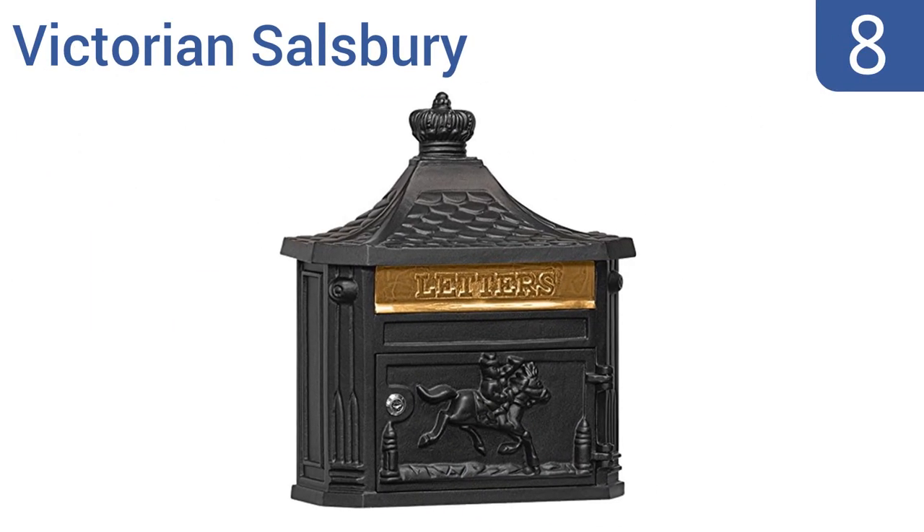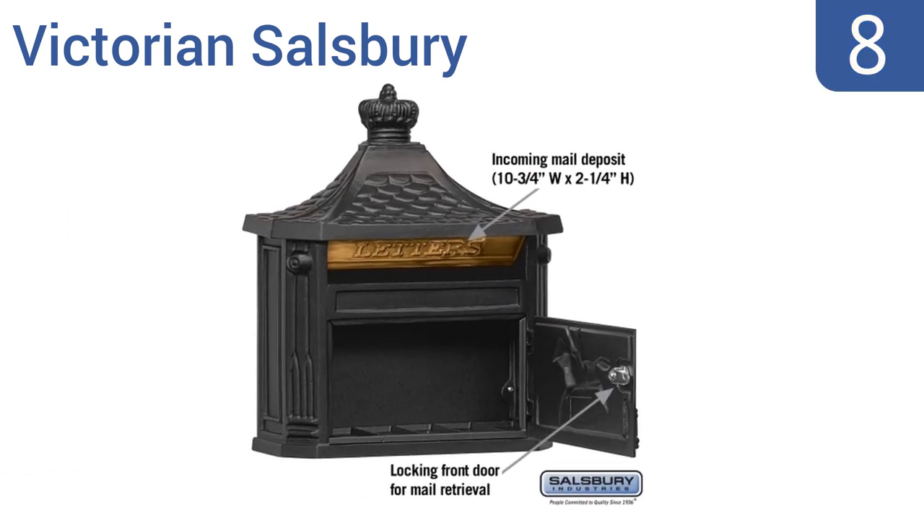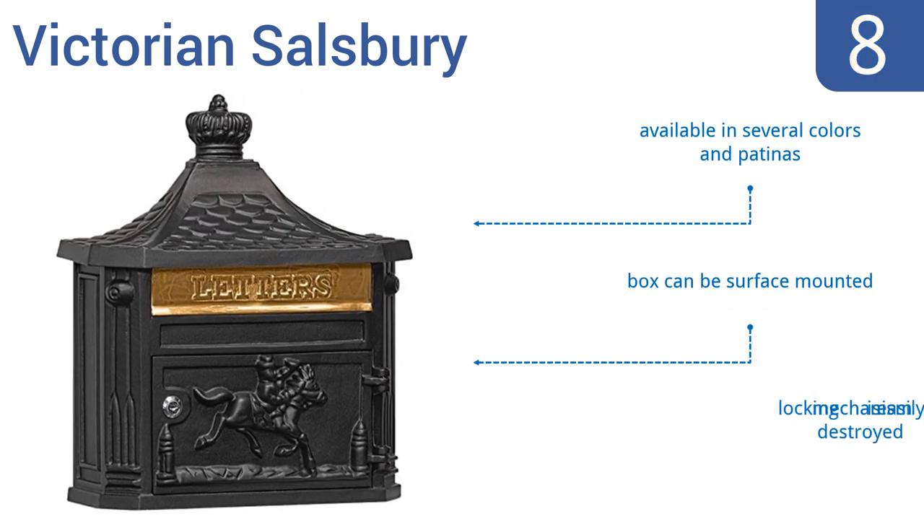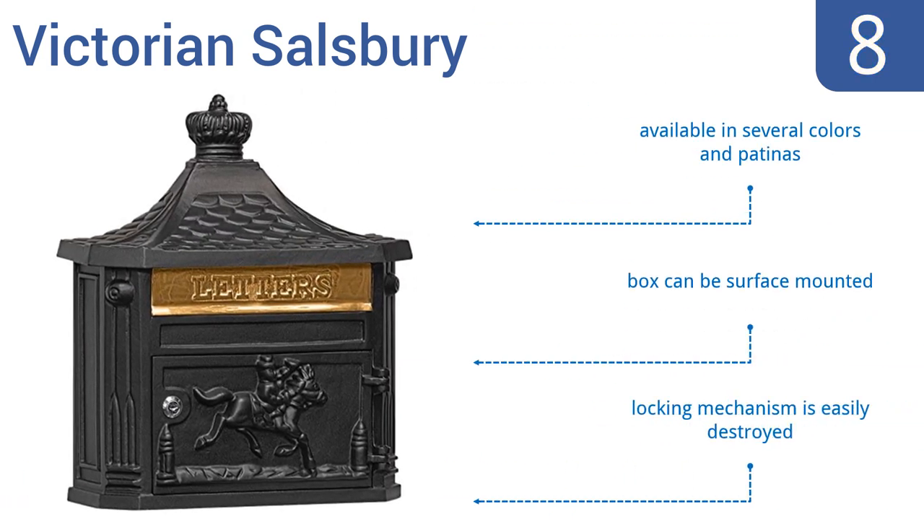At number 8. The Victorian Salisbury comes with an adjustable stop that limits the size of the mail flap opening. Its attractive, timeless style makes it ideal for any residential setting, from the urban brownstone to the country estate. It's available in several colors and patinas, and can be surface-mounted if required. But the locking mechanism is easily destroyed.